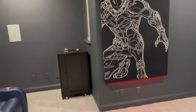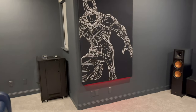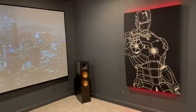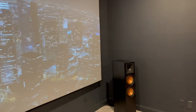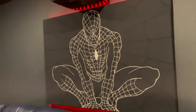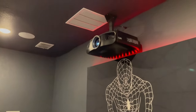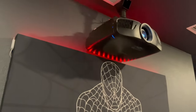For our acoustic treatment system, we had an artist custom render these — custom designed acoustic panels inspired by Marvel. So that'll handle our ipsilateral and contralateral early reflection points. These do have R-value insulation inside them. For projection, we have the Epson 6050 — very good unit.